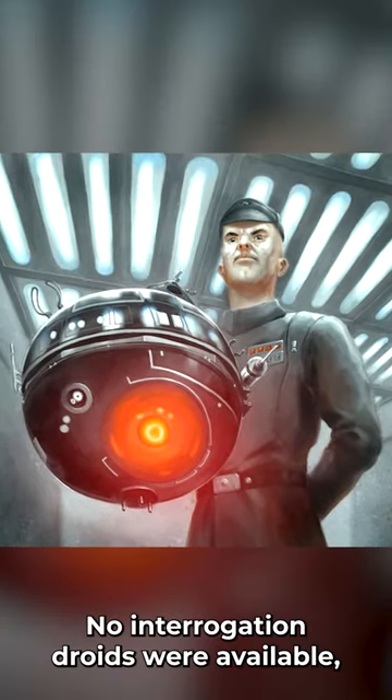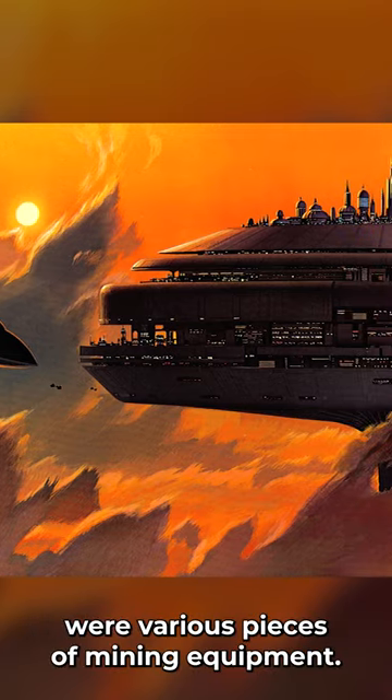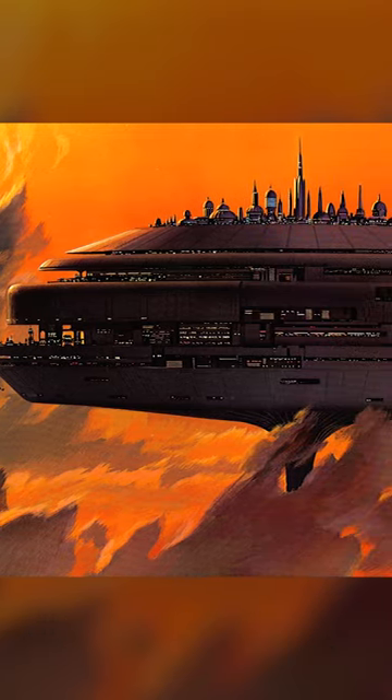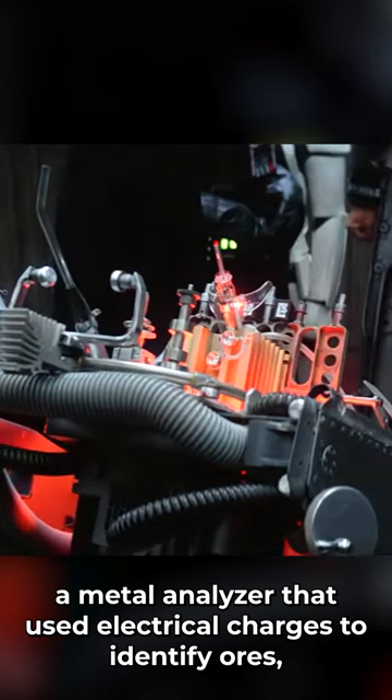The Sith Lord had to improvise. No interrogation droids were available, but what Cloud City had on hand were various pieces of mining equipment. Locating a scan grid, a metal analyzer that used electrical charges to identify ores,